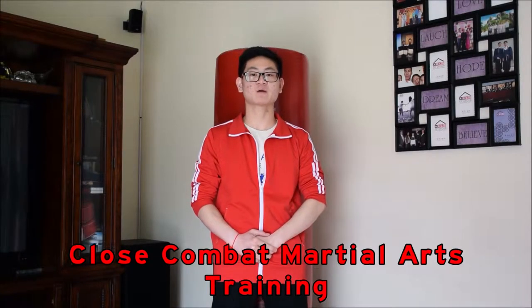Hi, welcome to CCMAT Close Combat Martial Training. My name is Kim. Today I'm going to teach you some of the basic Wing Chun techniques that you'll be able to master by the end of this video. So what are we waiting for? Let's get started.